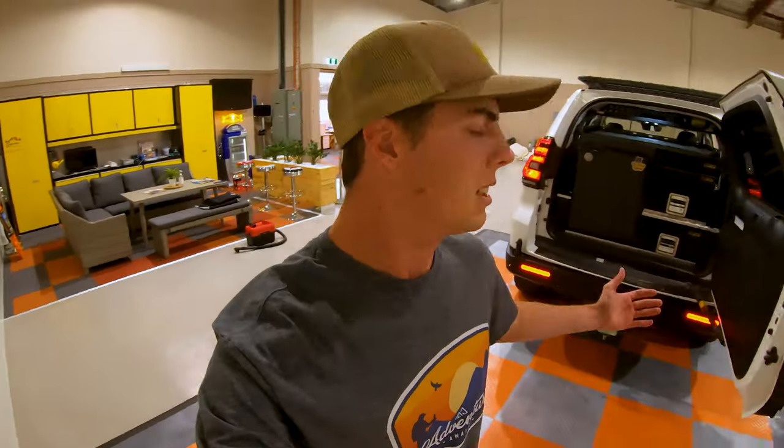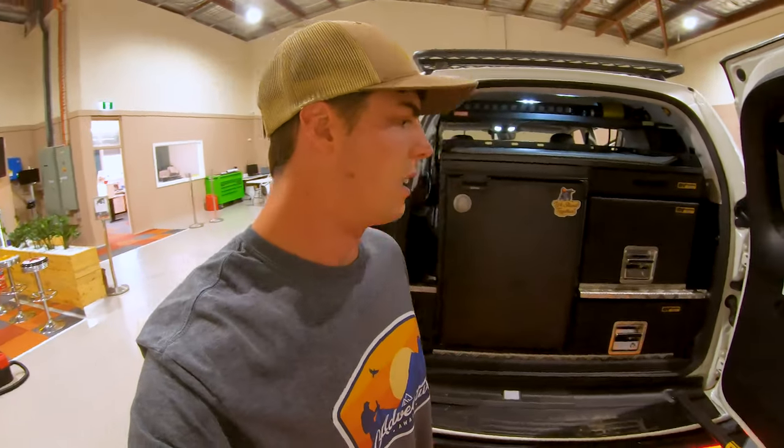Absolutely loving the system. If you're looking at something like this, ask us a question — I'll send through any more details or whatever. rvstoragesolutions.com.au. Get on to it, guys.